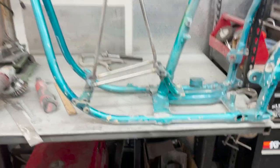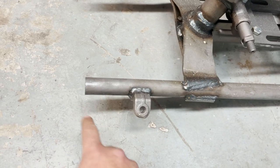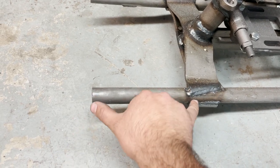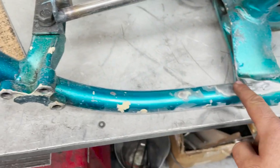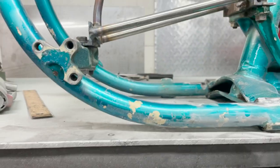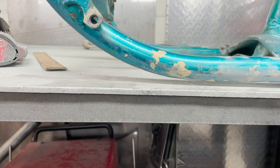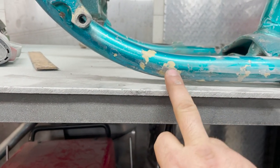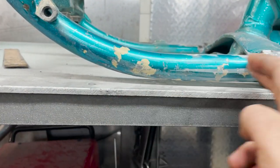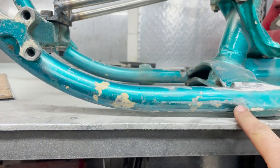First thing first, we're going to do some measurements because with this hardtail they give you a little bit of extra stock here to play with. This is about 6 and a quarter inches, and when you measure 6 and a quarter from this spot here, it goes right into this radius here. So what we're going to be looking for is right where that radius ends — that's where we're going to be making our cut mark. I'm just going to put a straight edge to this bottom here and figure out where that radius ends so we can have a flat, seamless transition from this radius to the rest of the frame.